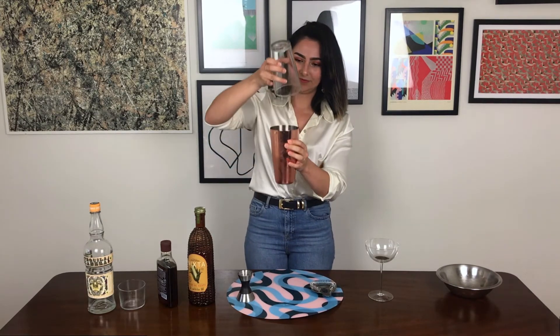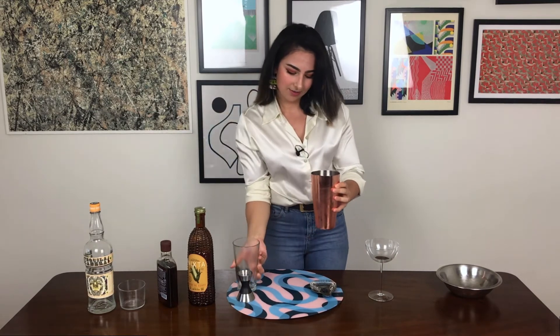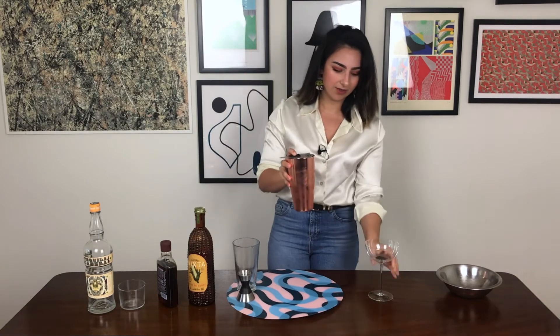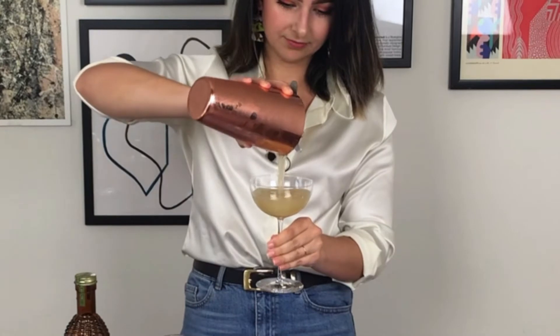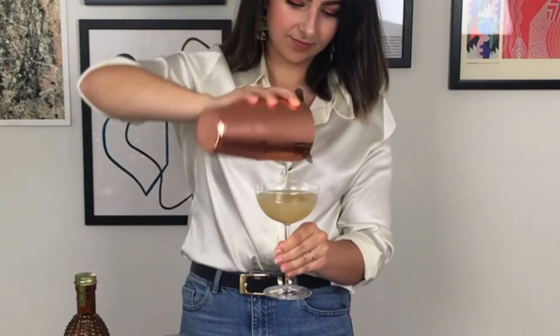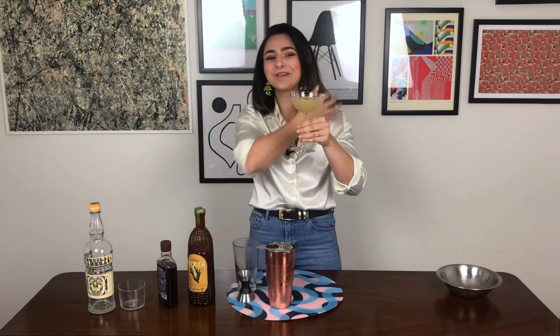There we go. Let that extra drain off into there. Get your strainer, and if you had very pithy lime juice, you can, of course, double strain. And there she is — the non-pigeonholed corn margarita.